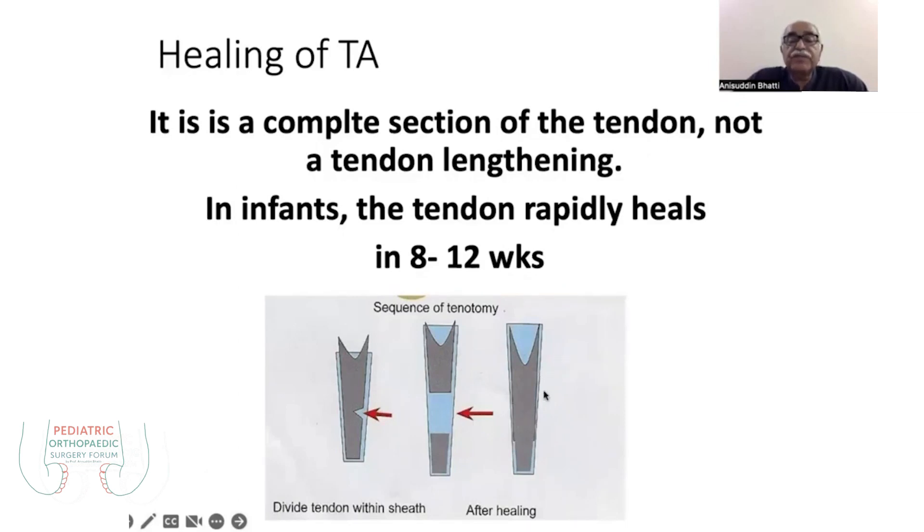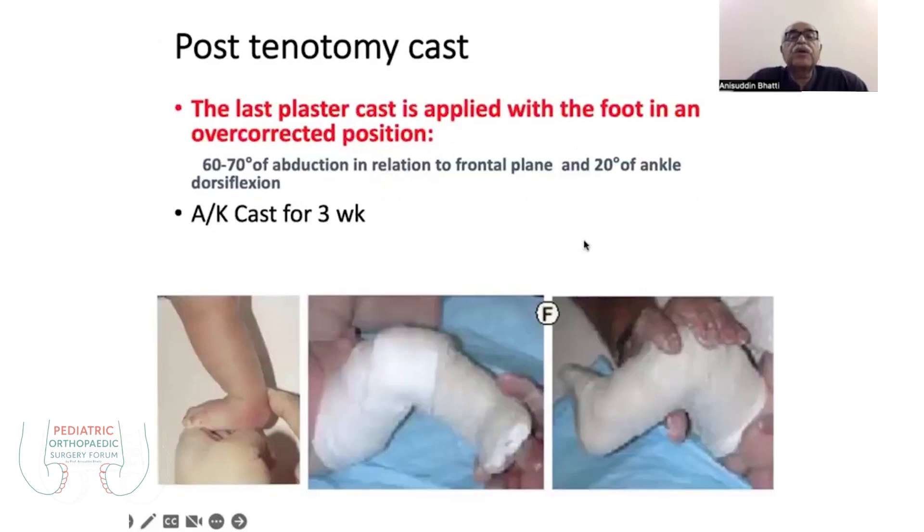You have to maintain the plaster for three weeks to allow the edema to settle and some degree of healing to occur. The cast after tenotomy must be maintained for three weeks. When you remove the cast after three weeks and correction is achieved, you must apply the braces to the patient.